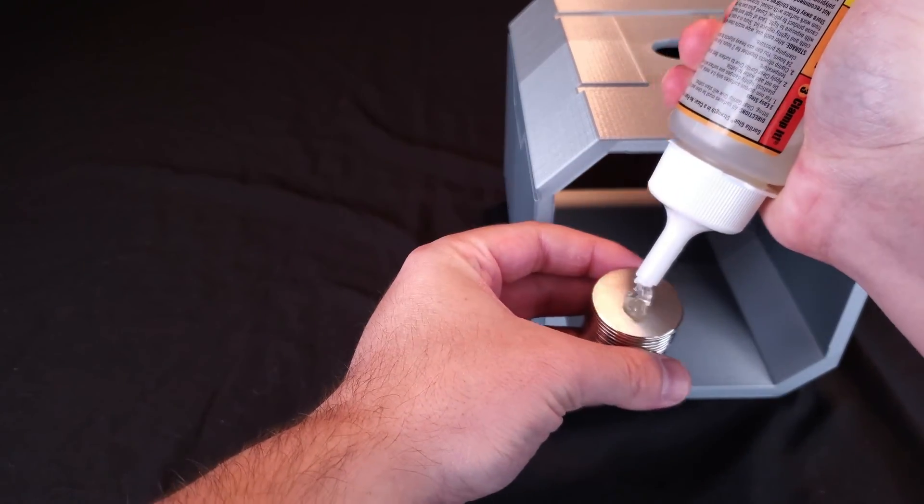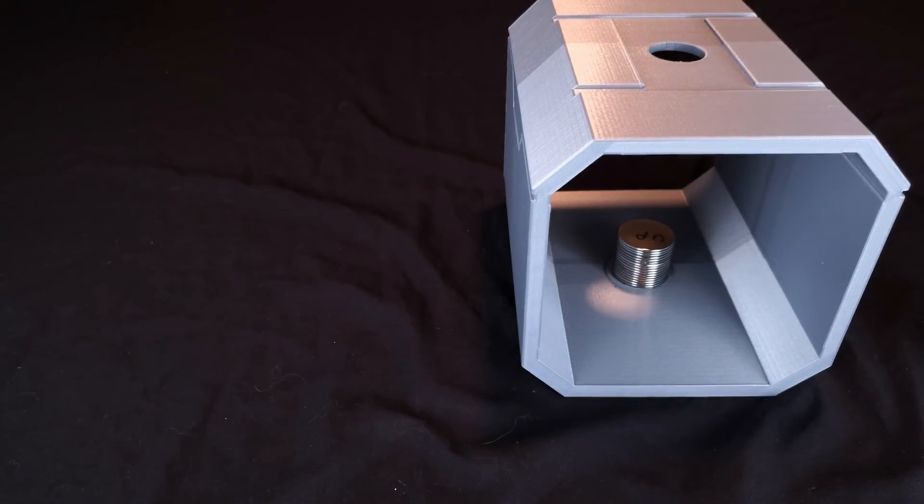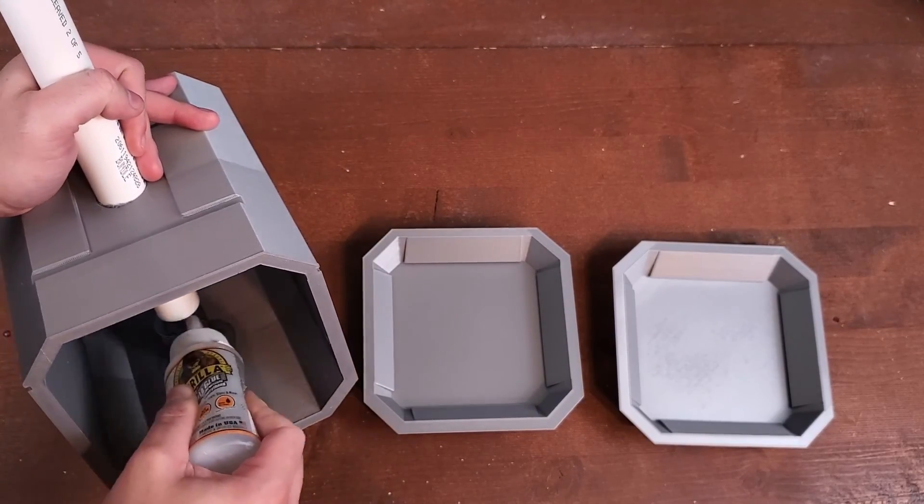I'm going to put these conventional magnets in here so it will be even stronger when the electromagnet is turned on. We're going to make the handle out of PVC piping, so let's get that fitted in and glued down.